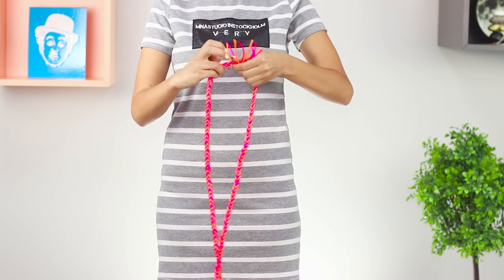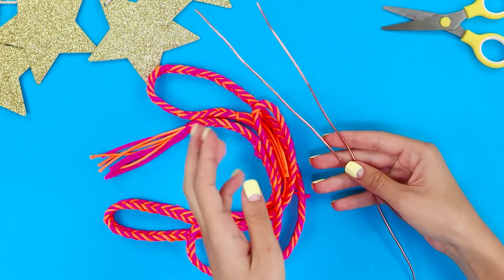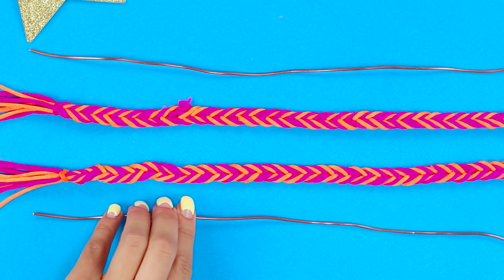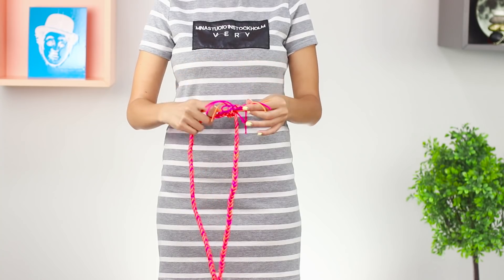Look — the conjurer is holding an ordinary rope. One second and it takes the form of a square! For this trick you need a rope and two pieces of wire. Insert the wire pieces into the rope. If you tie a knot and pull it, the ordinary rope looks like a geometric figure.